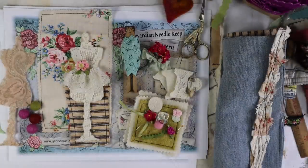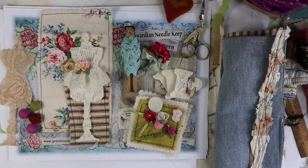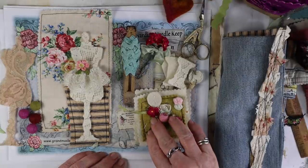Hey everyone, it's Robin the Artsy Bohemian. I'm here in my studio in Los Angeles, California, and I'm going to be showing you part two of the needle keep that we started last week. For those of you who are just joining, a needle keep is something that holds your needles, threads, and buttons. You can make them really cute, and even if you don't sew, you could use them for pencils, paintbrushes, or little notebooks.